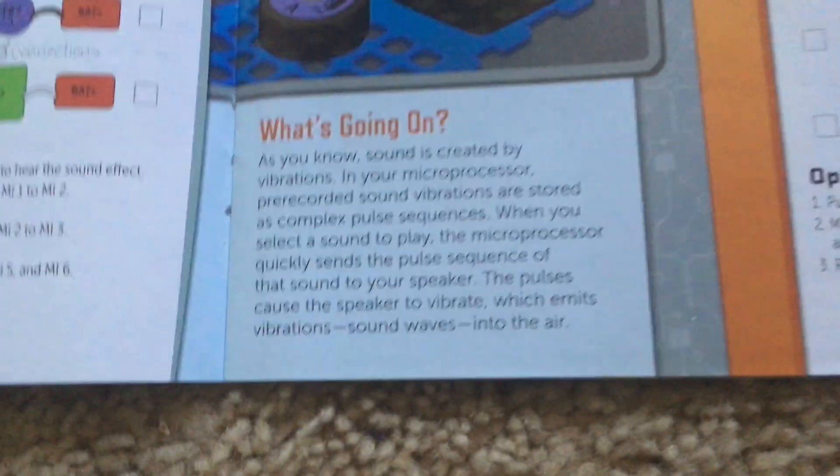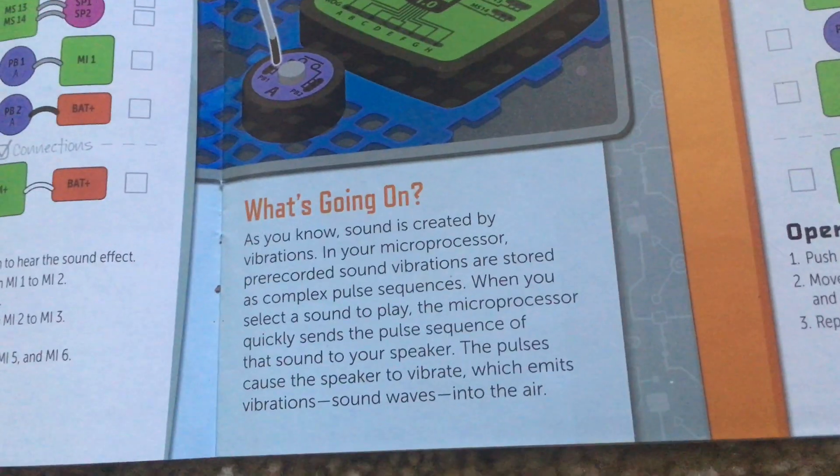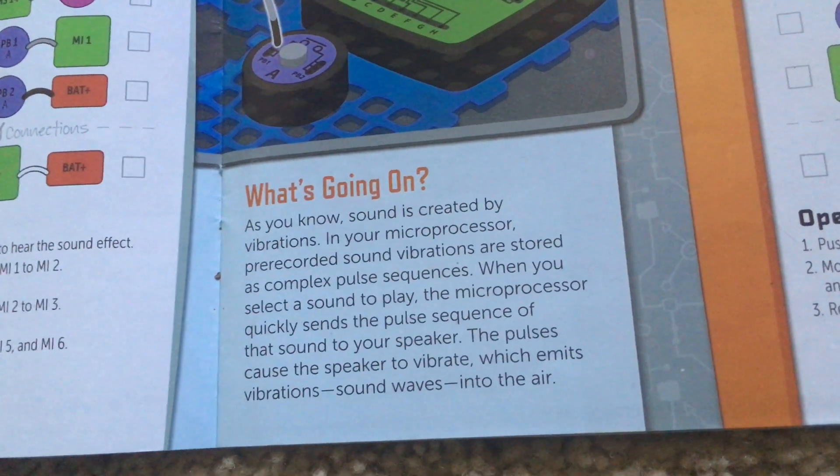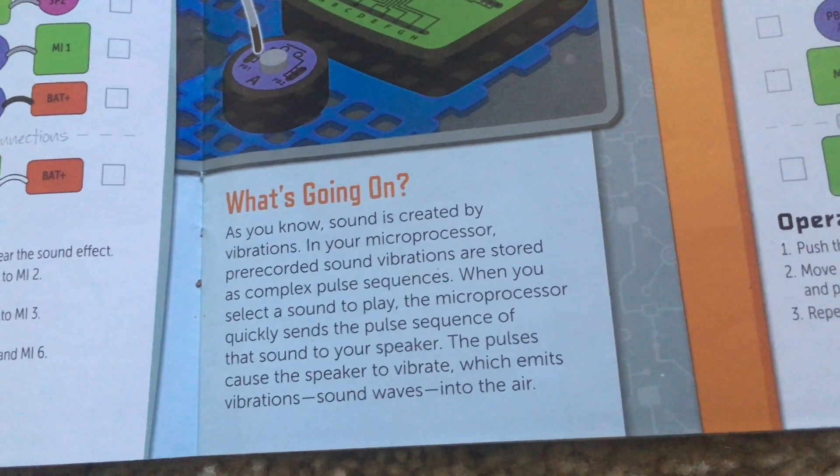This shows how the microprocessor creates the sounds — it sends a pulse sequence for a particular sound to the speaker.